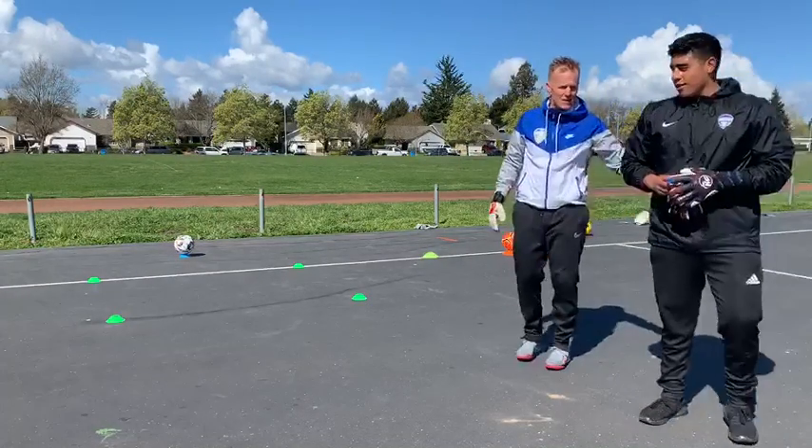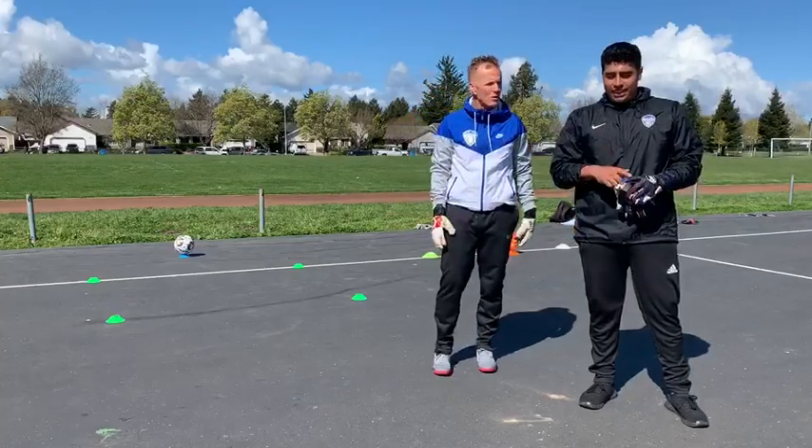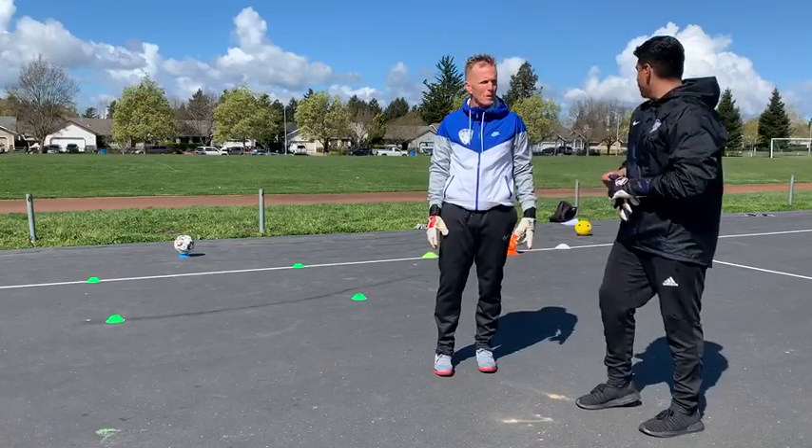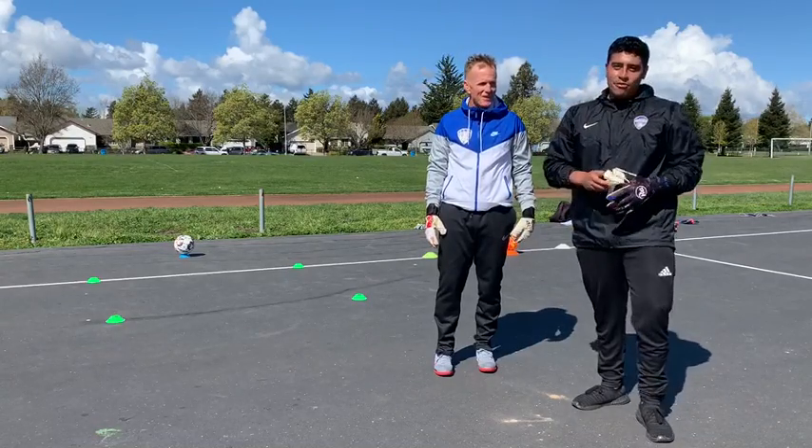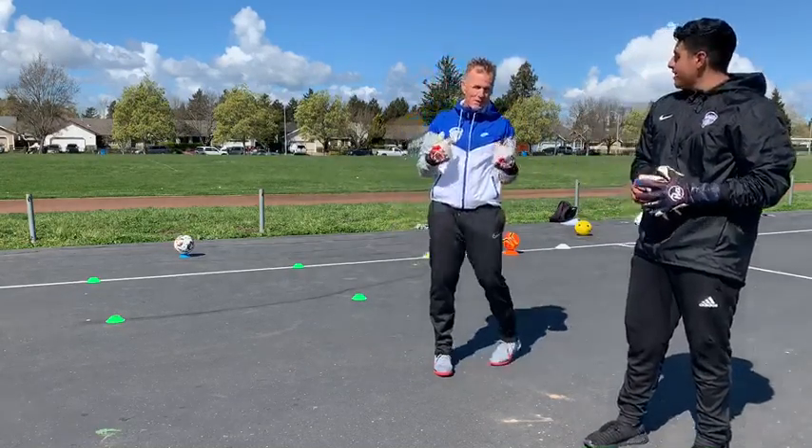Hi guys, me and Dave out here. We got the second exercise for you guys. Dave is going to show us what he got and hopefully you guys can do the same. You got to match the old man move.